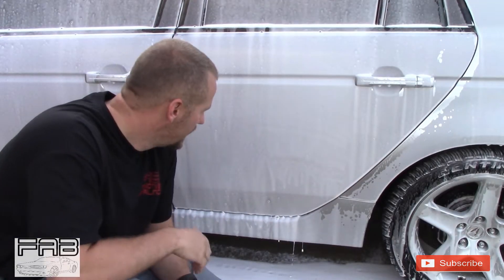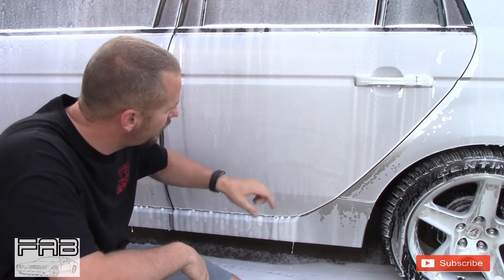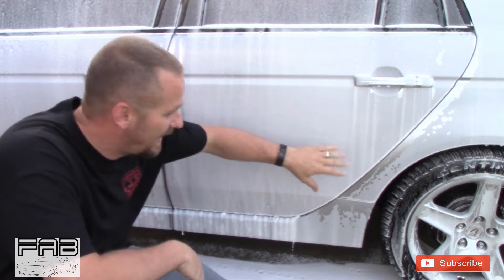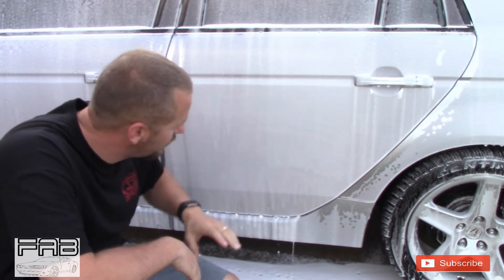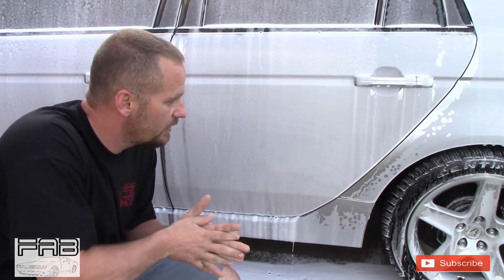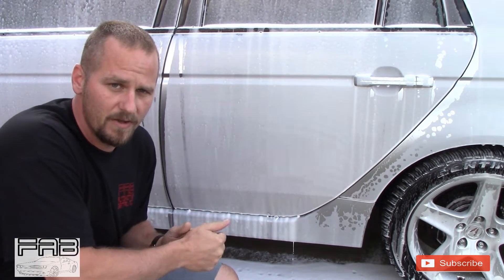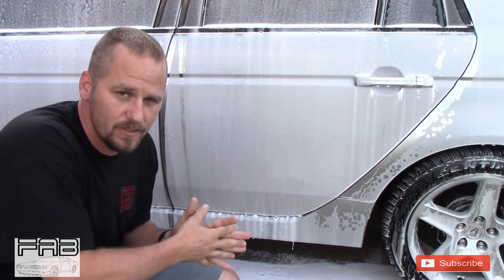Well there you go — that's how well Griot's Garage Super Concentrated Car Wash works in a foam cannon. It works very very well. It is clinging to the panels, coming down very very slowly. Two thumbs up on this product. I know it's not meant for a foam cannon, but it works very very well in one. I'm gonna start doing more videos like this, just testing products in my foam cannon — I had a great opportunity tonight to do that.